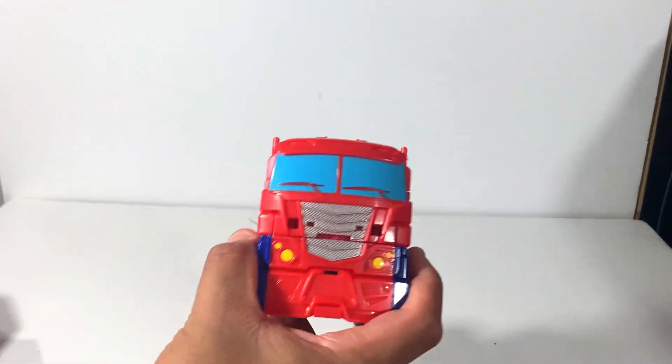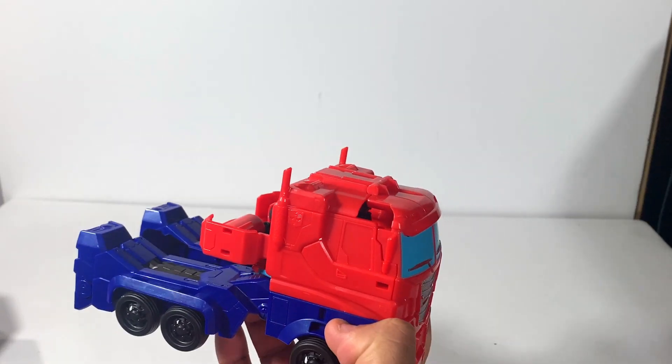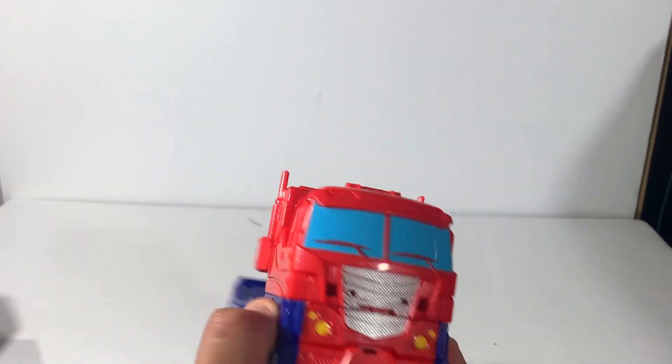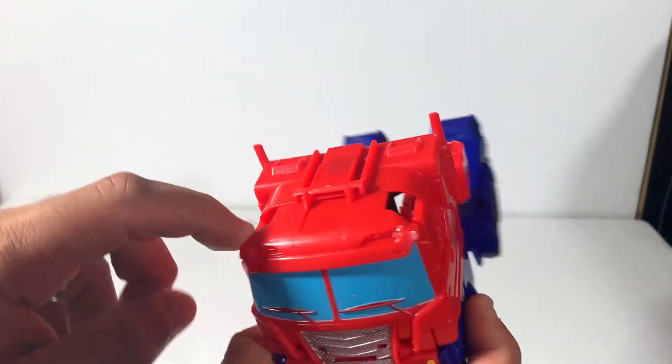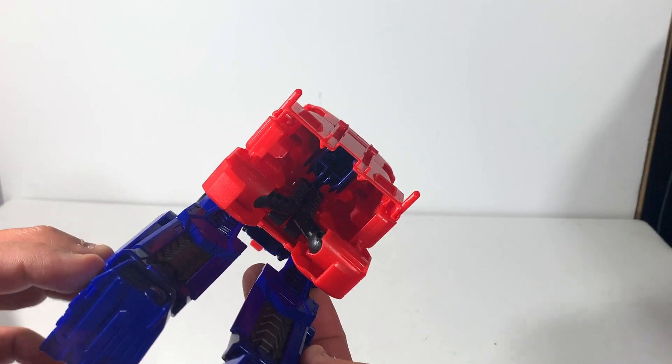He looks so awesome in truck mode. I definitely think that's how I'm going to display him. I don't like these holes right here — what is that about? Come on, Hasbro. The back is a little pathetic, but hey, we're paying twelve dollars instead of fifty dollars for a leader class.